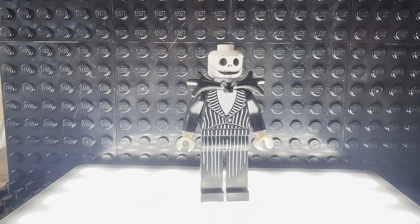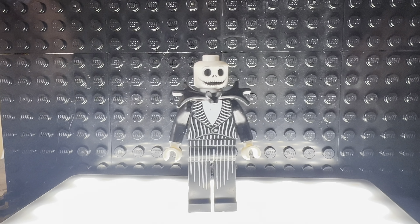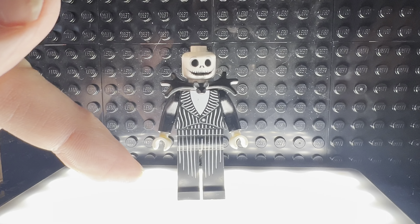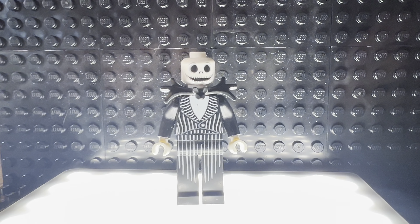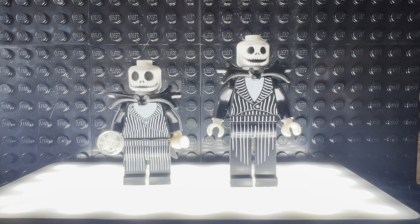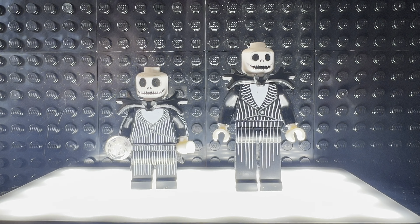Hey everybody, we have a first look at the new Jack Skellington figure — something I'm really excited about. This figure is really awesome. I think it's really cool how they did the extra long legs for Jack, because it's night and day from the previous minifigure. This shows you the difference between the two minifigures — definitely a lot taller with Jack.